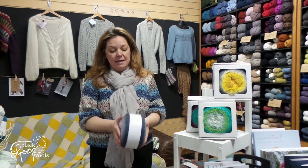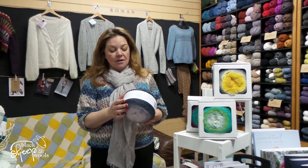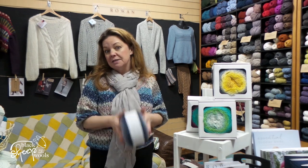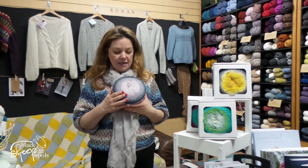There's a thousand metres here, and it is 80% virgin wool and 20% alpaca. It's a luxury yarn blend, and that is the equivalent of buying about seven or eight balls. So if you think you're getting all that on one ball, just look at how the colours are played together.